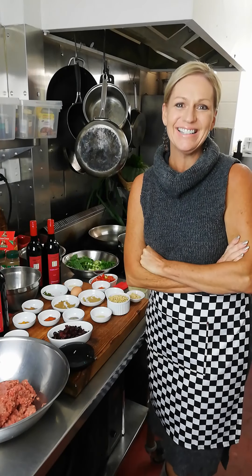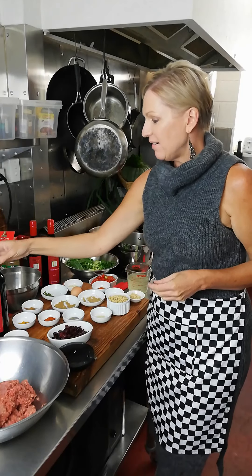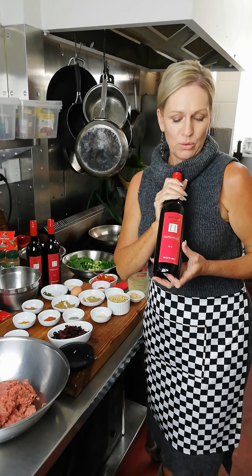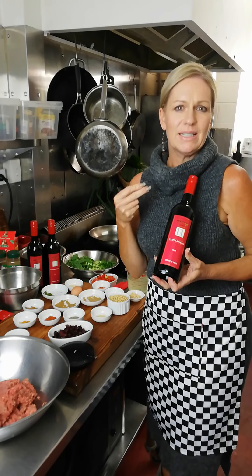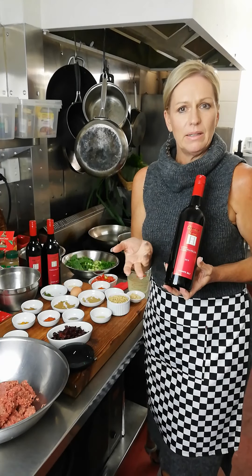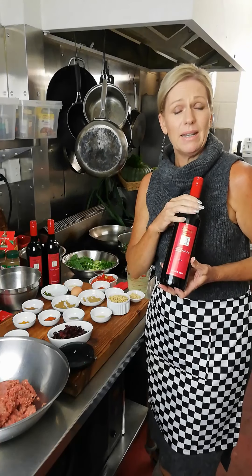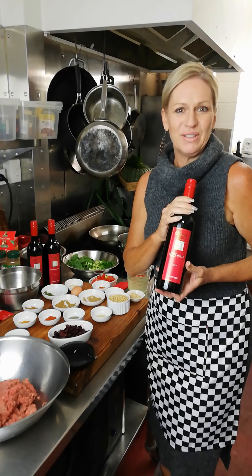Hello folks, welcome to Heritage Estate Kitchen. Today we're making spiced koftas and we're pairing them together with our beautiful Tempranillo. This is a beautiful fruity wine with characteristics of black cherry and dark plums and very soft tannins. Tempranillo comes from Spain, and you may ask why we're doing a Moroccan-inspired dish — well, in Spain there are a lot of Arabic influences, so we think this is going to pair beautifully today.